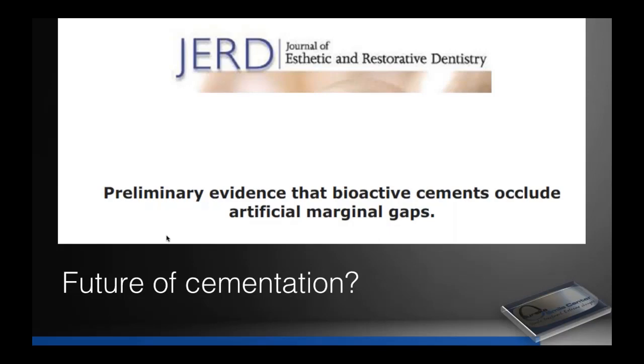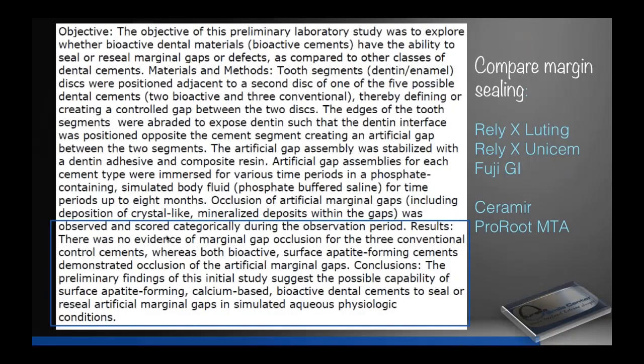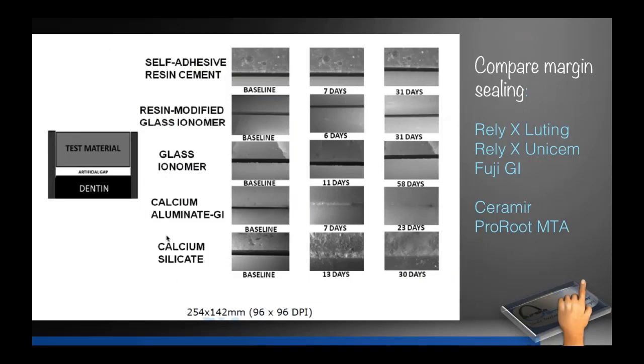Here's some evidence: this article shows results where there was no evidence of marginal gap closure for three conventional cements, whereas the bioactive surface apatite-forming cements demonstrated marginal gap closure. On the self-adhesive resin cement line — SpeedCem, SmartCem, Unisem, MaxiCem, BeautyCem — the gap between the crown and tooth stays the same after 31 days. Resin-modified glass ionomer: same thing, gap remains. Glass ionomer: gap remains. But calcium aluminate, calcium silicate, Cerimer, and MTA — look at the marginal gap closure. That's hydroxyapatite crystal formation. That's the potential of these materials.